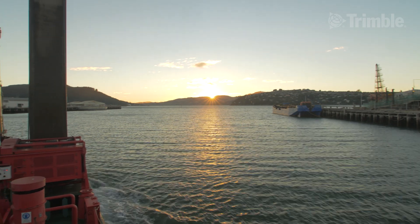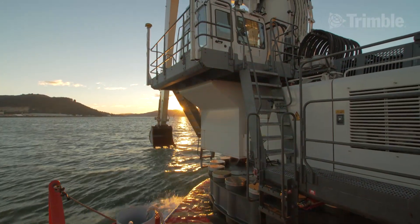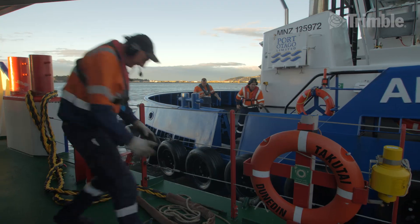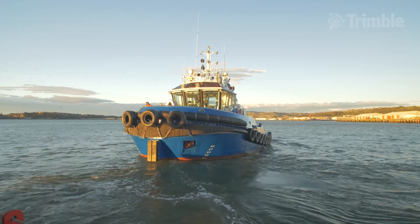This is a 36 metre dredge pontoon with a 110 tonne lever backhoe dredger on it. We have two crew, including myself, and we alternate on the operation of the dredge. We have three crew on the tug who help us out on the dredge as well, and they move us onto the dredge claim areas that we're dredging.